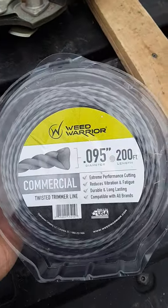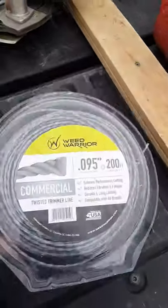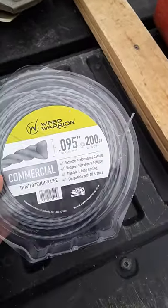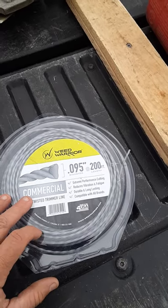I found this brand of string at Walmart called Weed Warrior. I don't know how long they've had it in stock. I don't normally go to Walmart unless it's absolutely a dire necessity. Anyway, I found this.